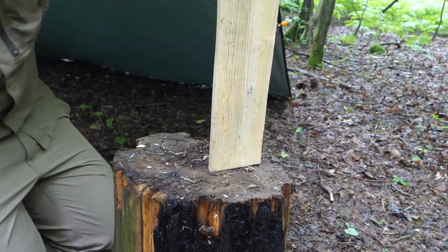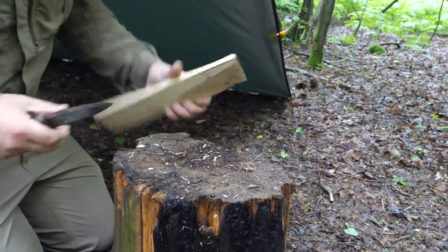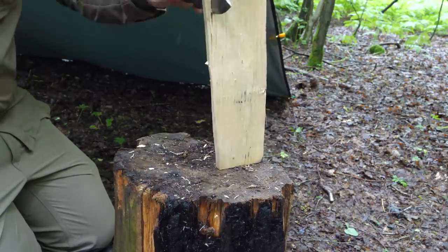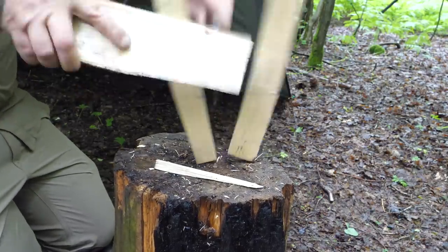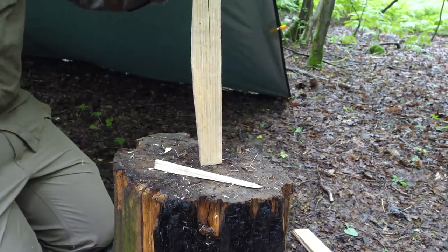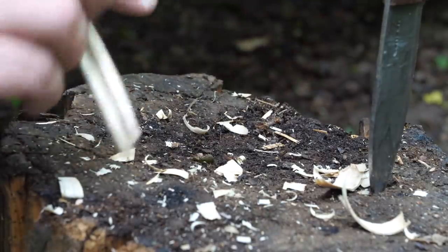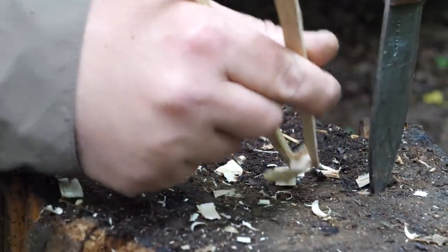So what I'm going to try and do is try to make some chopsticks. See how it splits. First one didn't do well. No, the second one didn't either. Right, go from the middle and go from there. Well, these are they. They still need a little bit of chamfering off but I can work on them as and when. They should work. I'm not the best with chopsticks.